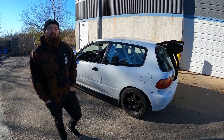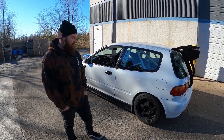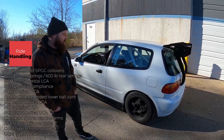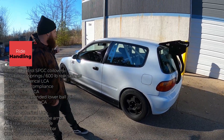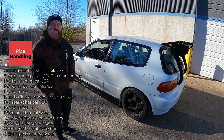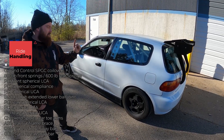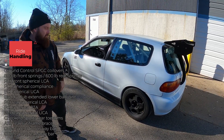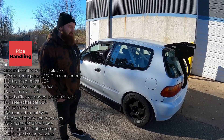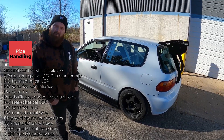For suspension, I got all the PCI components from their catalog — spherical upper control arms, spherical bushings for the lower control arms, spherical trailing arm bushings, spherical tie rod ends, spherical upper camber arms. Lower control arms are also PCI spherical everything. I just felt like I wanted to go all in from the start.